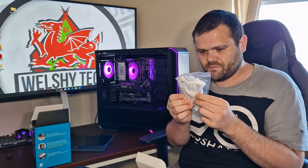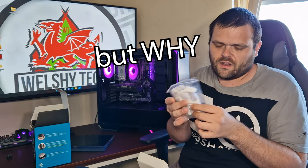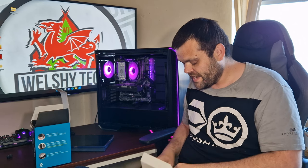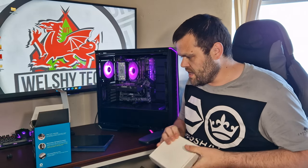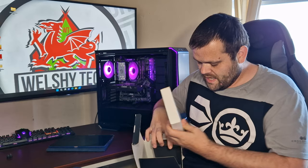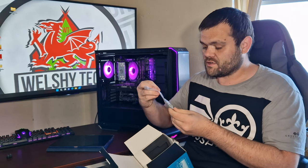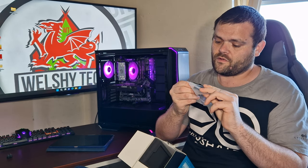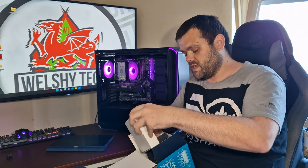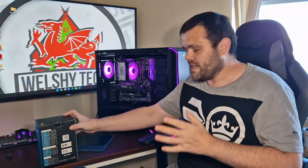I used the gloves, but for a consumer to have to use gloves to install it, you might find that a bit weird. As far as I'm aware, this is the first CPU cooler I've had to use gloves for. You also get the TP1 thermal compound — a little 1.25-gram tube. It's good thermal paste.